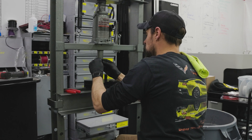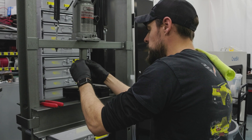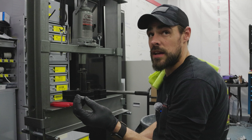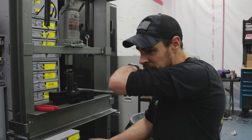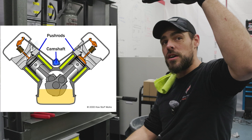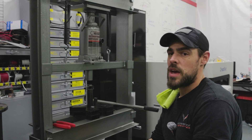So the big basis on doing a trunnion upgrade — and when we say trunnion, what we mean by that is the bearing that the rocker arm actually articulates on, so what it rotates on. You have your camshaft, it lifts the lifters, pushes the pushrod, articulates the rocker arm, which opens your valve.